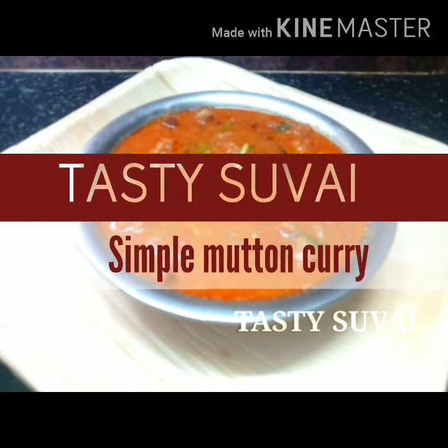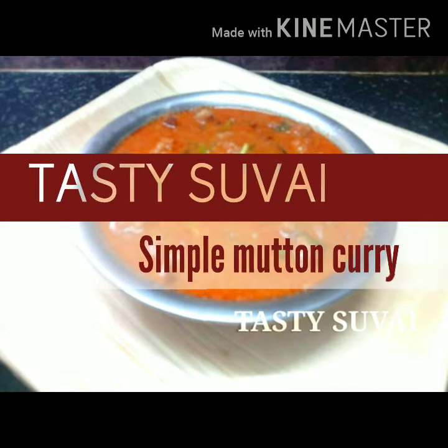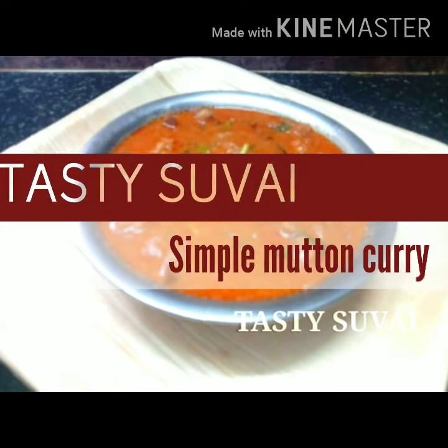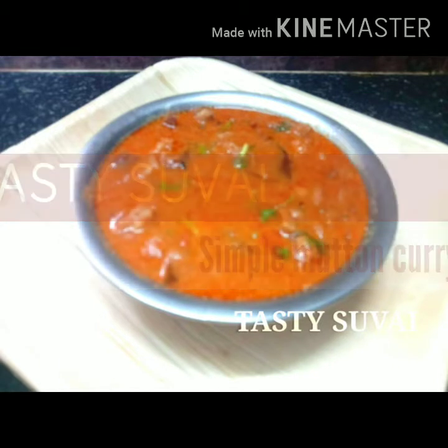In our channel, we will use the taste of the mutton columb. This is a very easy recipe for bachelors. Let's put the ingredients in here.